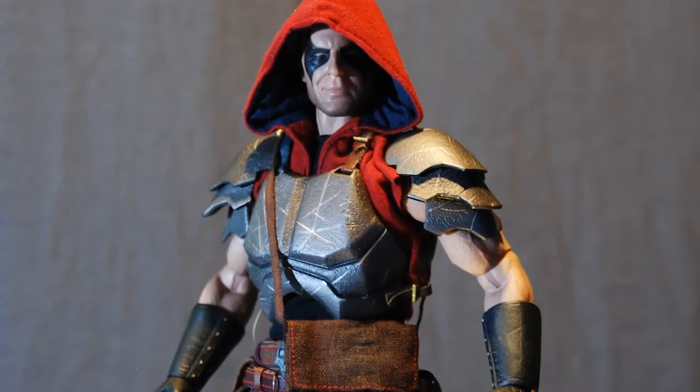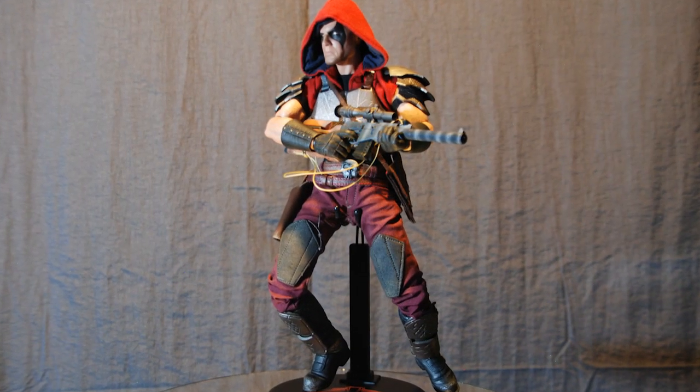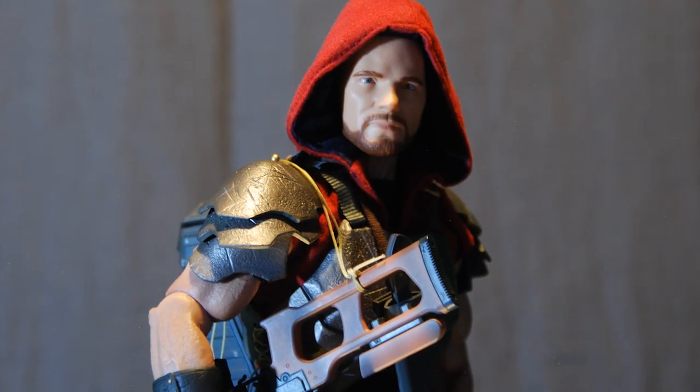Zartan is a great example of how Sideshow manages to crank out truly tremendous pieces with modest price tags. This bad boy is highly detailed, super accessorized, and loaded with replay value. It may have taken us a bit to get our first Sideshow G.I. Joe piece, but we sure hope to pick up as many more as soon as possible. This guy is no joke and we highly recommend him to any G.I. Joe, military, or plain old 1:6 scale collector. You will not be sorry.